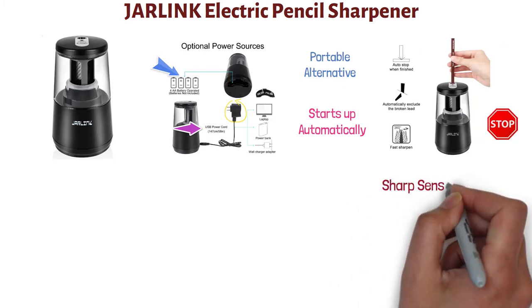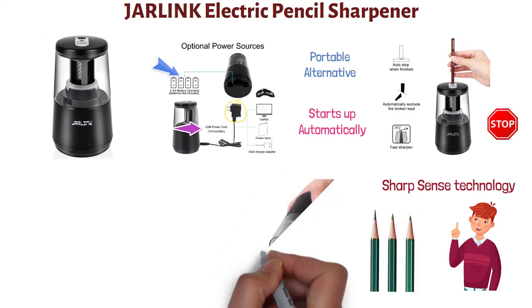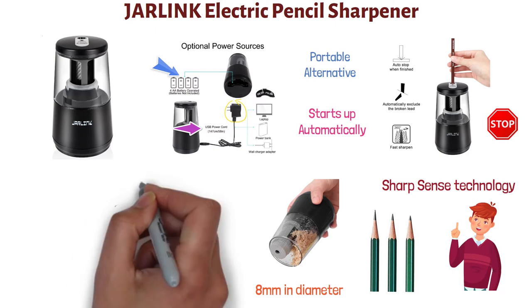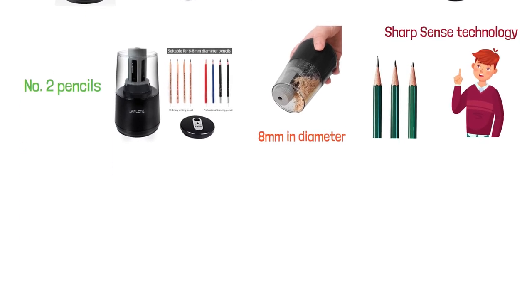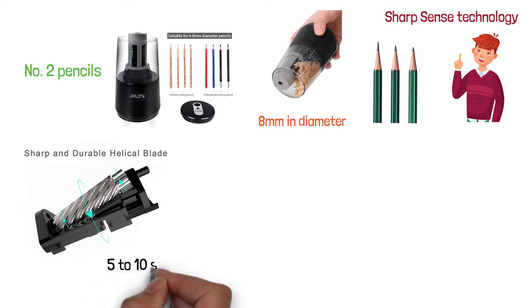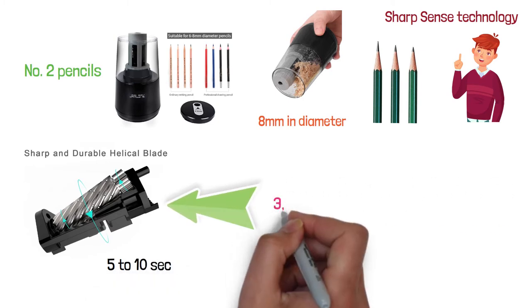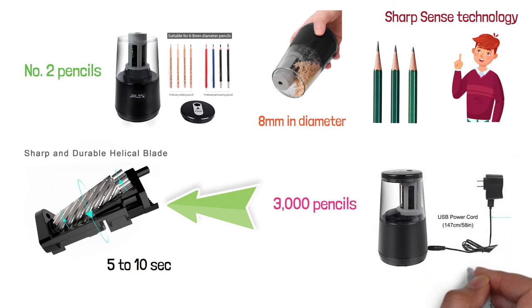It is equipped with SharpSense technology that lets you feel the sharpness of the pencil point while it's being sharpened. To clean out the scrap box, simply detach it and empty the shavings. The shaving entrance is 8mm in diameter, which allows you to sharpen pencils with diameters up to 8mm, and it works well with number two pencils. The Jarlink Electric Sharpener is equipped with heavy-duty helical blades and takes around 5 to 10 seconds to sharpen a pencil. The durable blades are capable of sharpening over 3,000 pencils. This electric sharpener comes with an AC adapter and a USB cord.